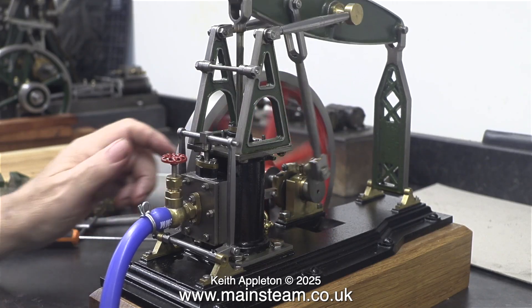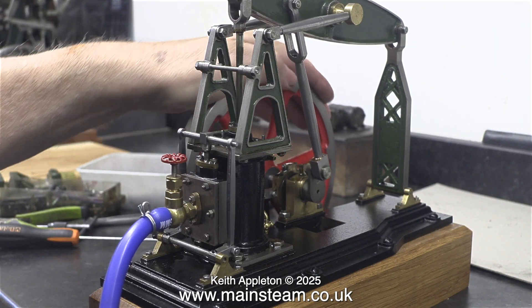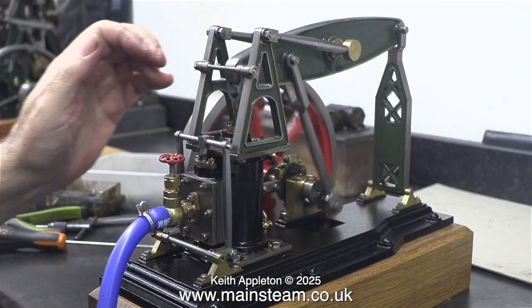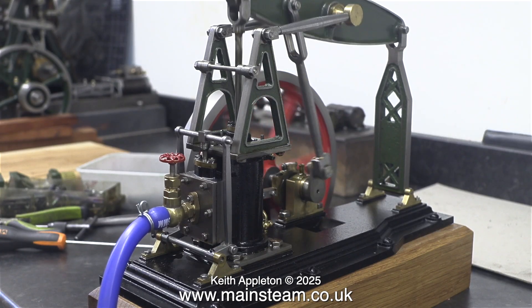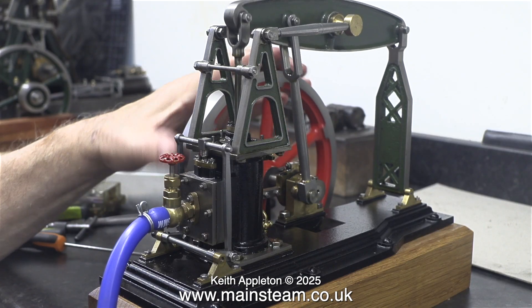Everything's taking place far too late. Steam — or in this case compressed air — is being admitted when the piston is on its way back down or up the cylinder, and it's making a really horrible noise which is quite offensive for a steam engine. As I rotate the flywheel manually, you can see and hear when the compressed air is allowed into the cylinder — and it really is well past top dead centre.